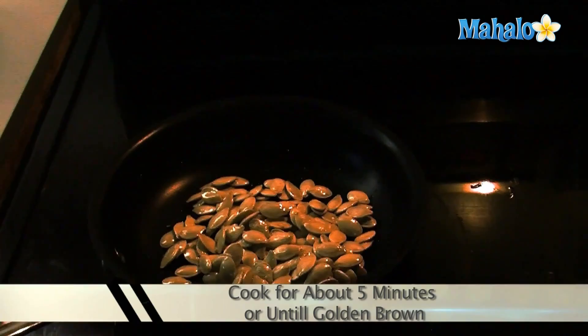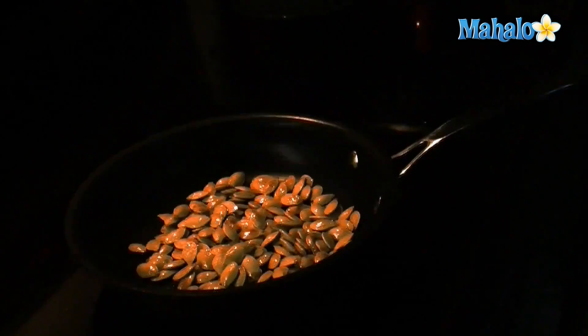Cooking pumpkin seeds in a skillet does not take long, about five minutes, so be sure to stir the seeds and flip them over while they're cooking. Once the pumpkin seeds are browned and toasted, remove them from the skillet and place them on a paper towel to drain any excess oil.